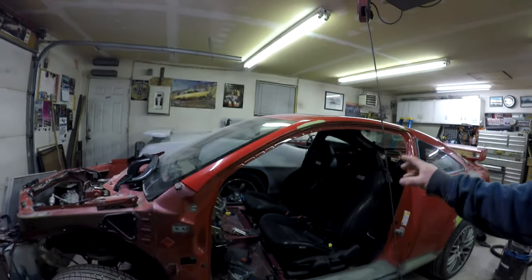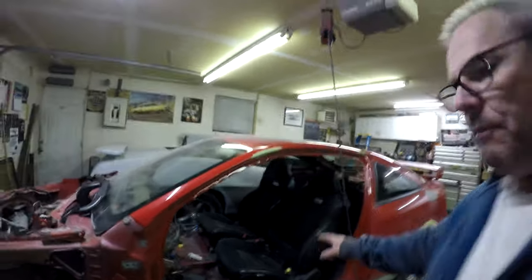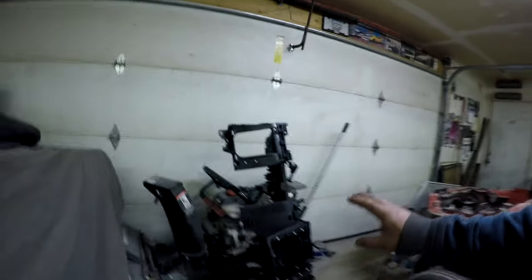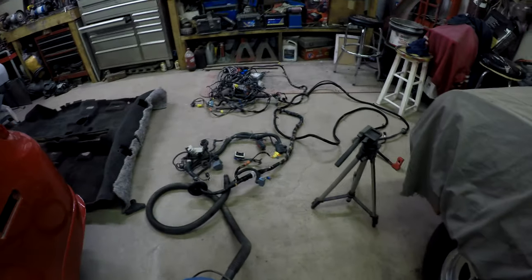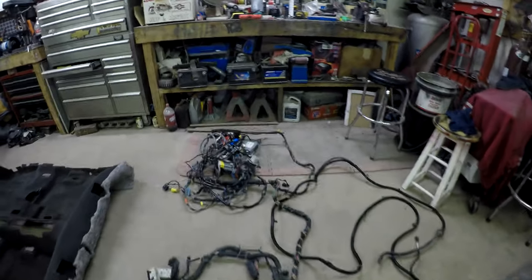As you can see, I got the seats. They're just in there temporarily, but we got the dash and parts all over the place. So what we're going to do today is the wiring. As you can see, there is a lot of it.